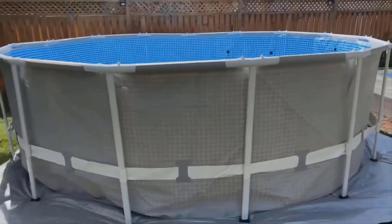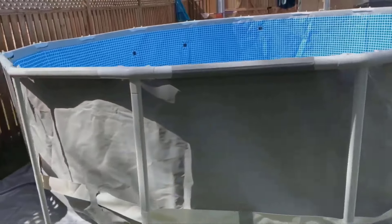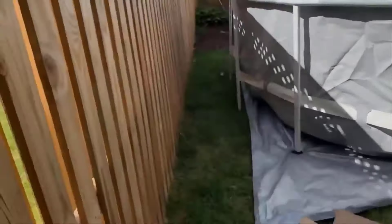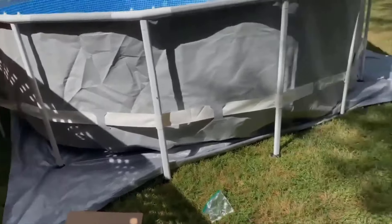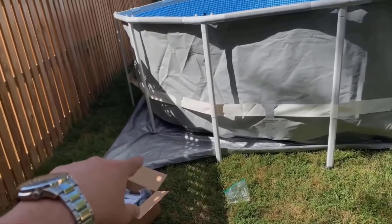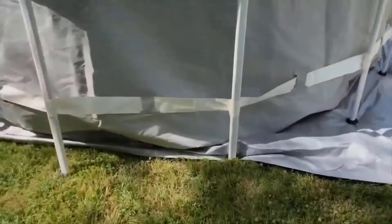All the vertical legs are in — that's what the final product looks like, though I'm not even finished yet. I still gotta connect the pump and start filling it up with water. I left a gap over here just in case, so it's not touching the fence. Because I was worried about killing the grass, these corners over here — the extra tarp — I'm just gonna roll it under the pool to minimize the grass damage.